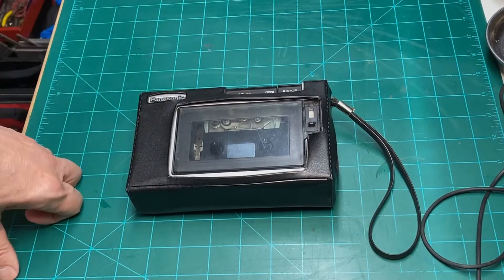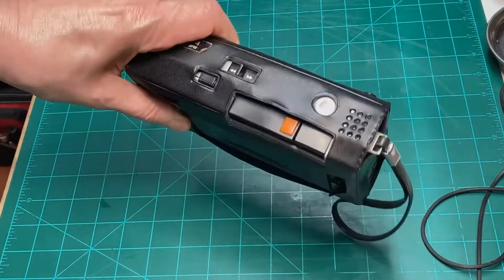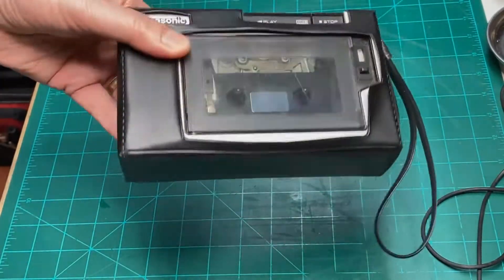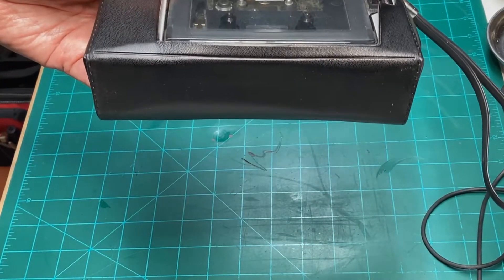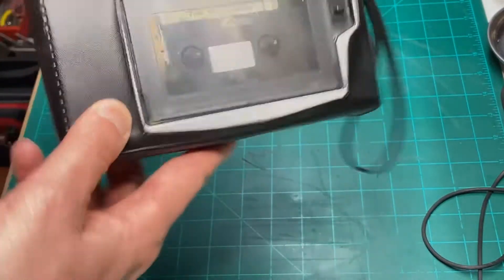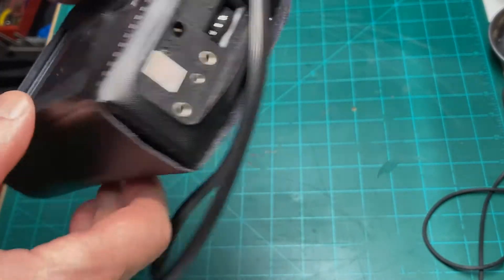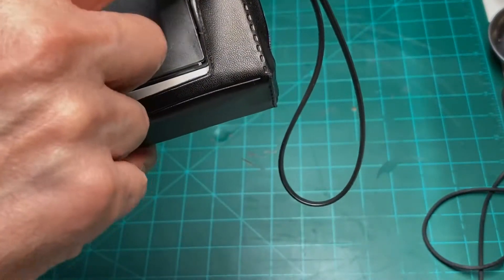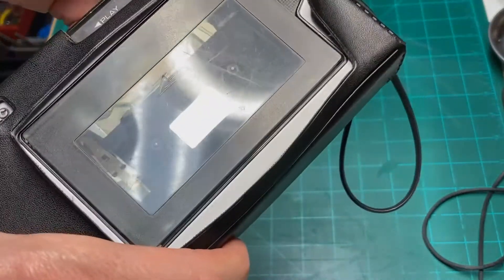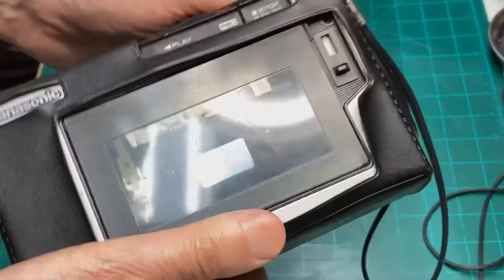Well hello everyone and welcome back to my repair and restoration channel. It's been a while since I made a video. I wanted to do one on this little device here that's approximately 40 years old. I was needing just the other day a tape player to test a piece of old equipment — to run an audio signal through — and so I dug out my 40-year-old Panasonic tape recorder that has a nice output I could use to run straight into an amplifier I was working on.